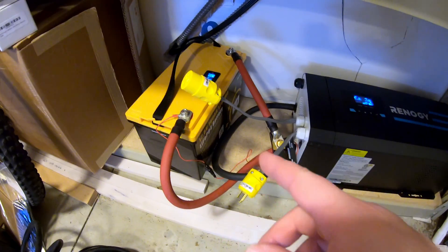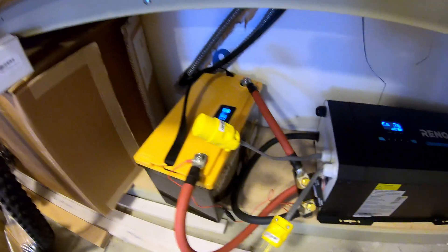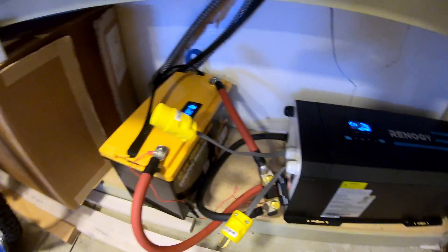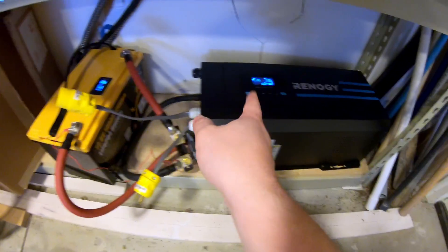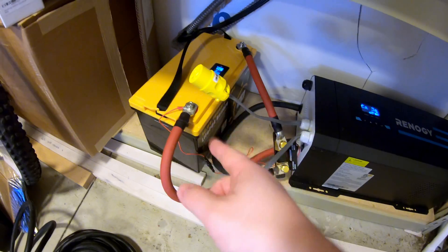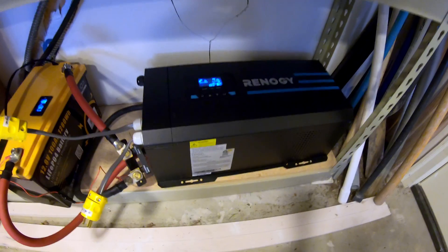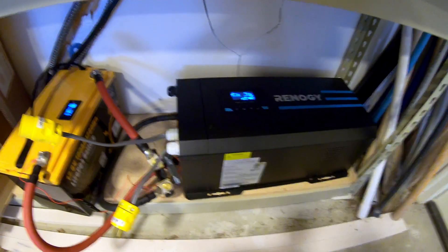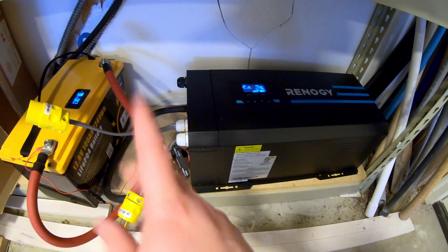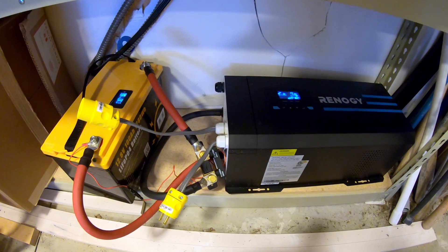Be sure you're subscribed, because I hope to be getting my hands on a few more 12-volt batteries at some point in the future, and we can actually max this out. Right now this inverter can pull and charge more than this single battery can handle, so we can't push this to its limits in terms of charging and providing power to a load — but that will hopefully be coming in the future. Be sure you're subscribed so you don't miss that. We'll catch you next time.